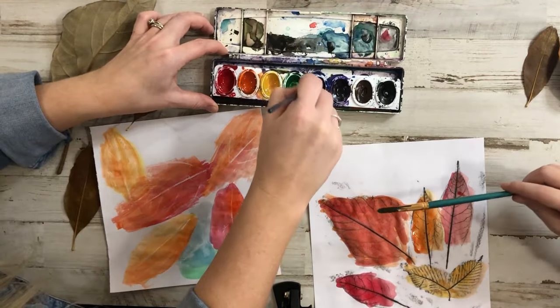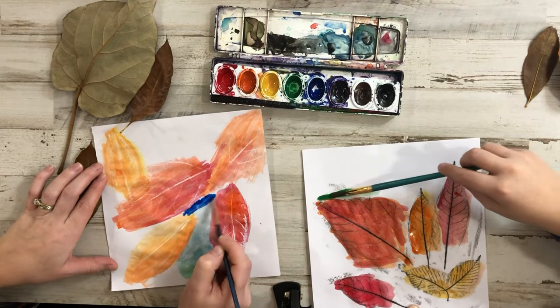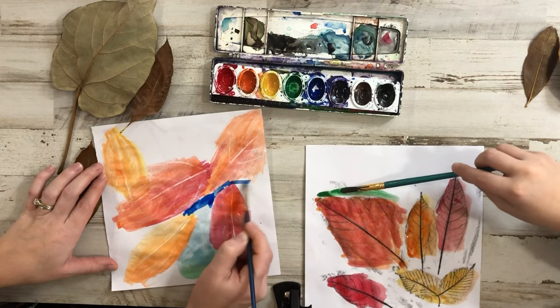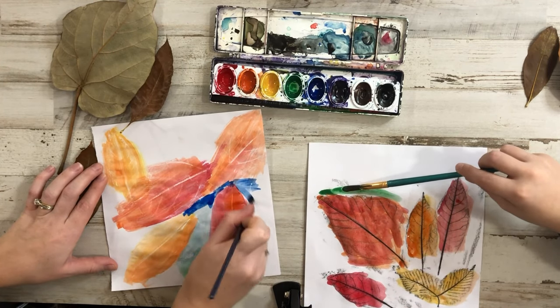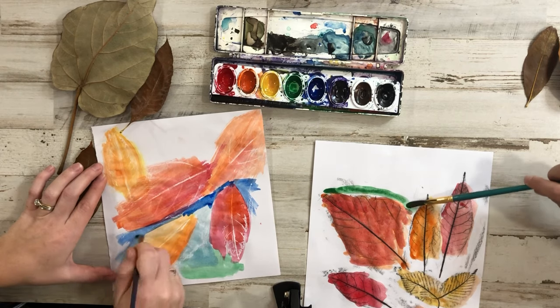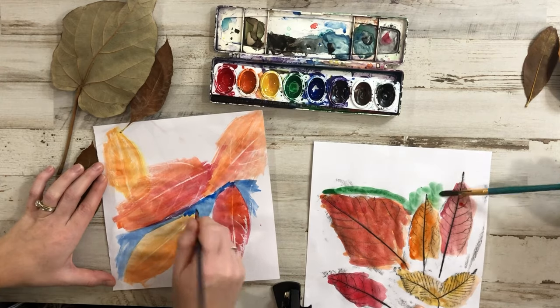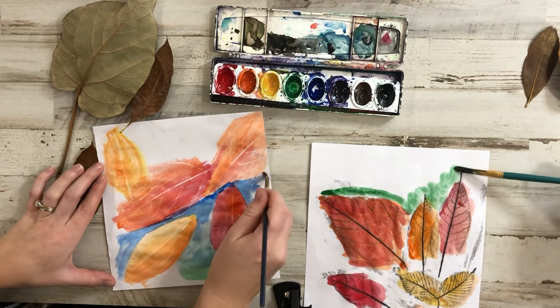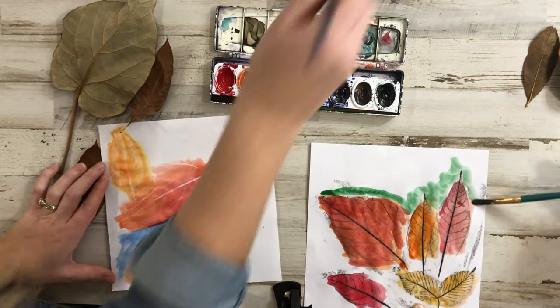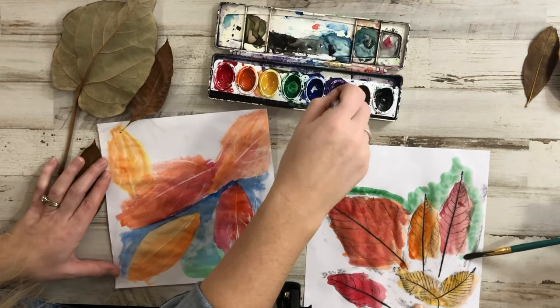So what do we want to do? We want to get the outside of the leaves — the background. I like to go around them first, I do the hard part first. I go around the leaves and then do the rest of the outside. That way I don't have to worry about accidentally getting the leaves.